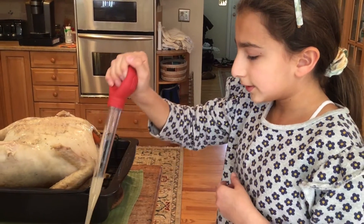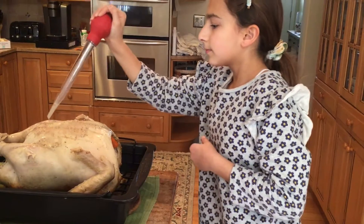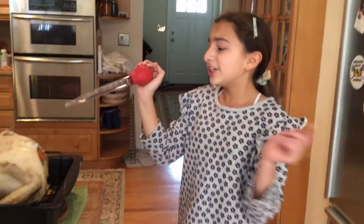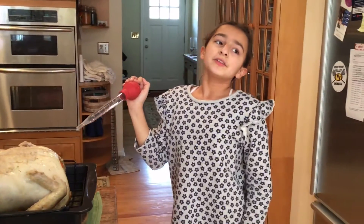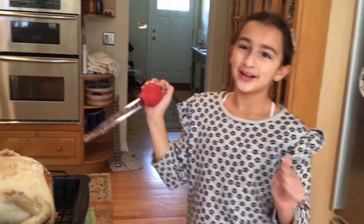Alright, so he's in the oven chillaxing. We'll check back in with you guys when it's halfway done. Alright, bye!